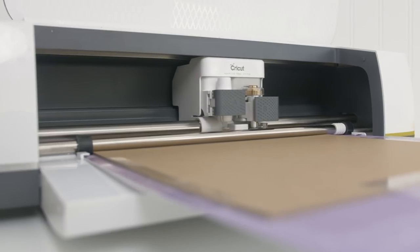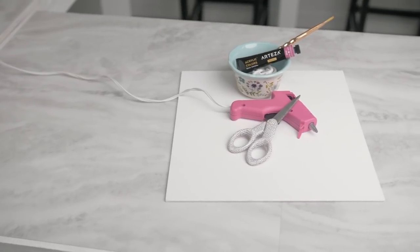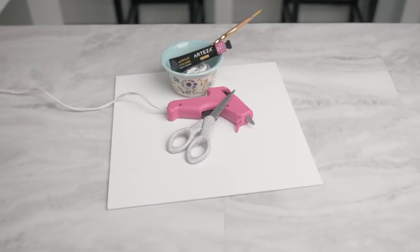Hey guys, welcome back to my channel. Today I'm going to be showing you how to create a fun springtime project featuring Cricut chipboard and Arteza paints.